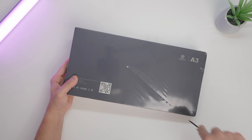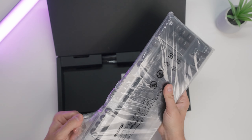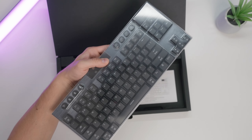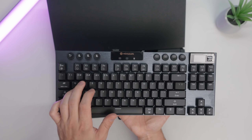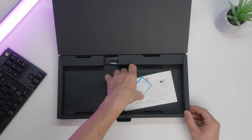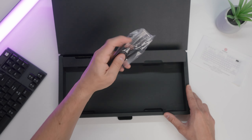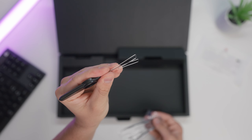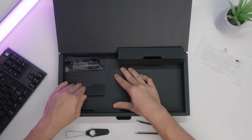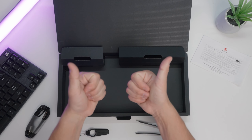Let's unbox one of these boards fresh so you can see what you get in the box. When you open the box you're immediately greeted by the board — these are the clicky switches. Then we have a QC note as well as a manual. Under this flap we have a keycap and switch puller. And over here we have a USB-C to USB-A cable. That's it — a really quick, no frills unboxing.